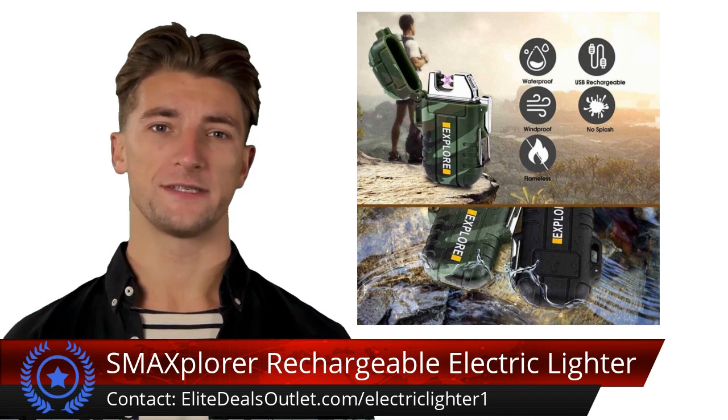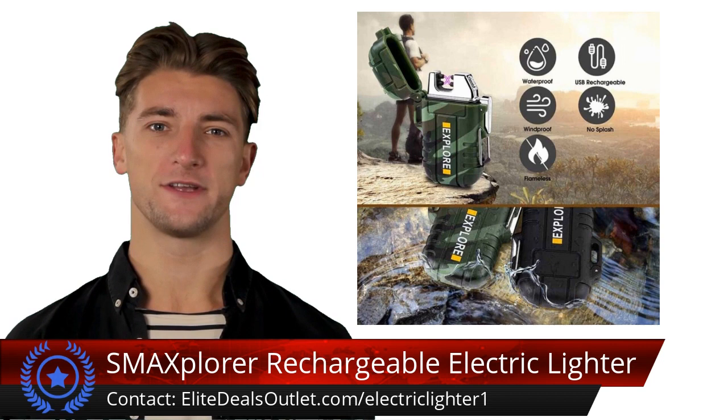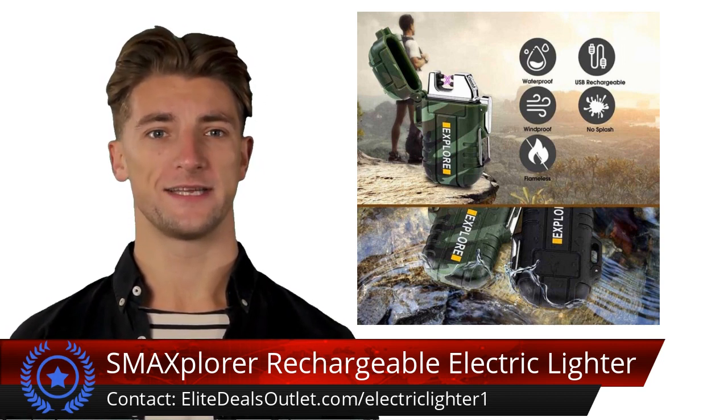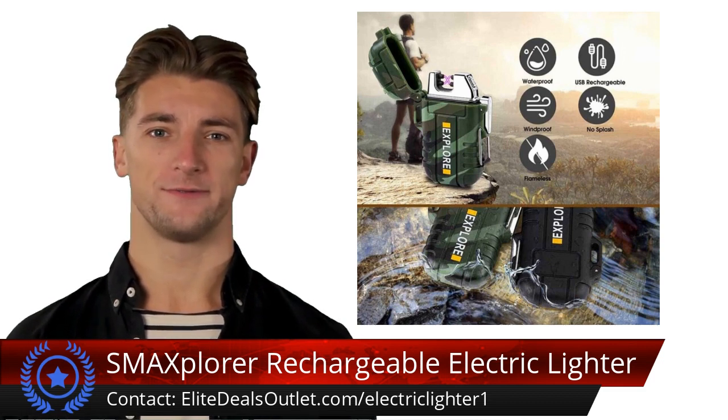It recharges in just 1.5 to 2 hours. Safety is a priority with multiple protection features. Its robust zinc alloy structure and ABS plastic case make it impact resistant and durable. Plus, you can choose from five stylish colors.